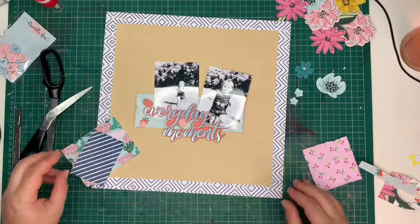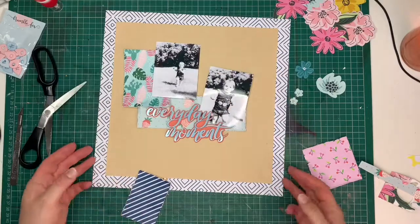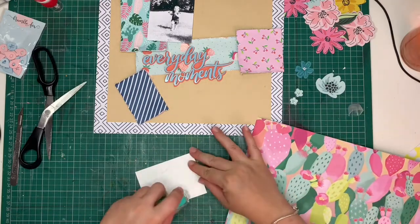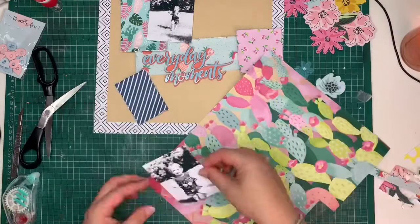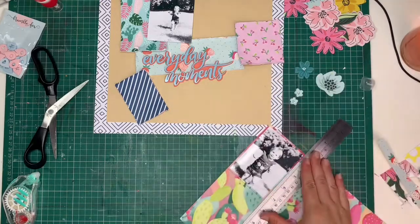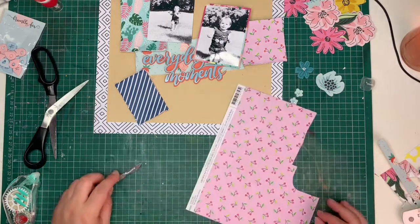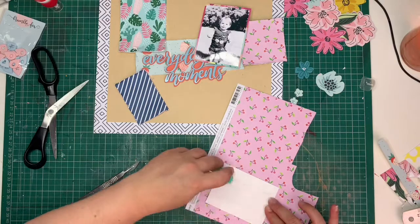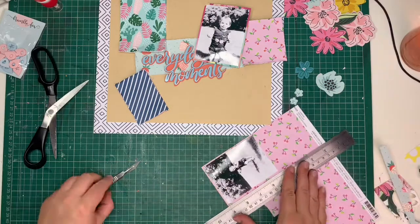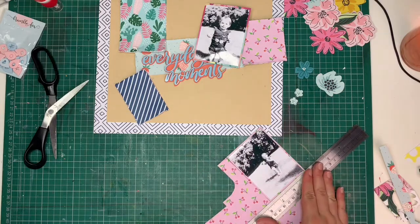Now that all my papers have been distressed, I'm playing one last time with the placement of all my patterns and photographs. I decided to mount my photos onto some more patterned paper, with just tiny edges showing so they stand out a little bit more. It gives it a base to sit on and makes it look a lot more stable. It doesn't look like the photos were just dumped on the page — it looks more purposeful.